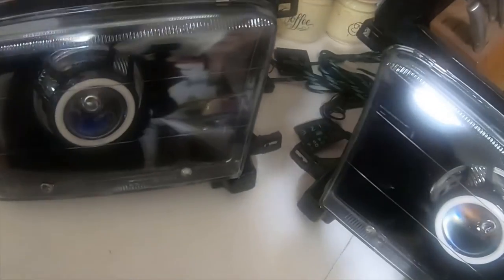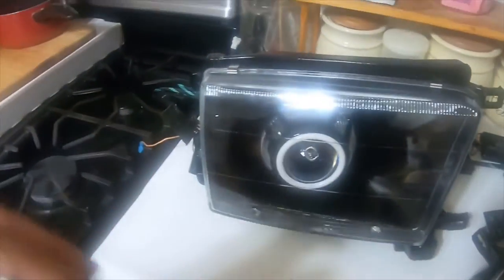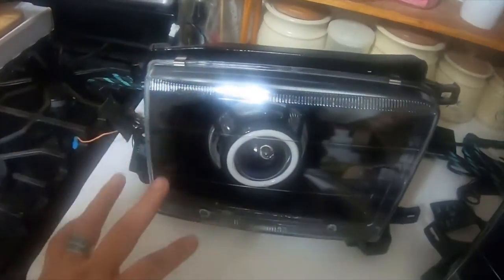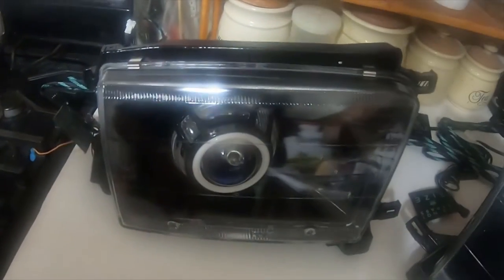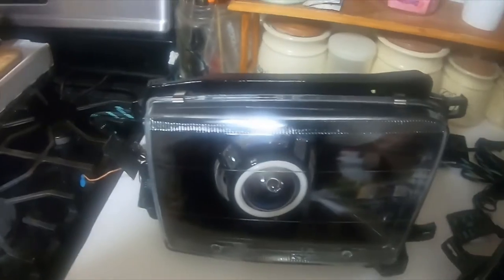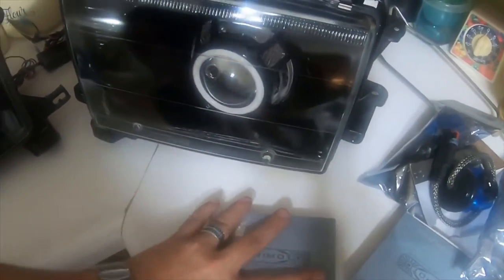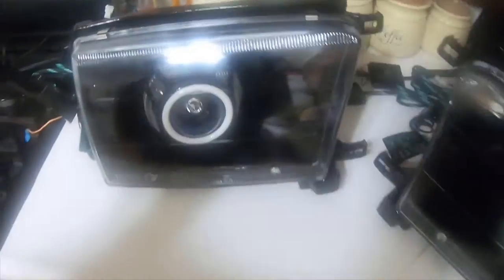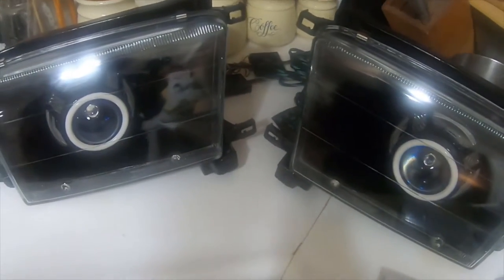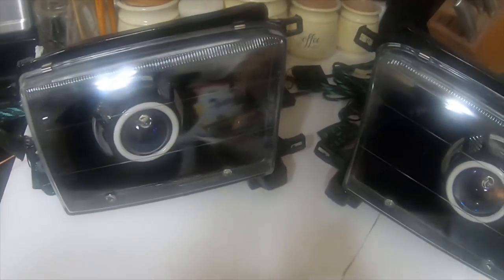The next video I'll have these sitting on the counter or on the floor, I'll plug them all in and show you each halo and change the colors, I'll show you the demon eyes and the rear halos and everything else. I just wanted to do a quick video to let you guys know this HID conversion will be done in the next few weeks. I'm still waiting on just the Bluetooth module that runs the halos so I can change the halo colors from my phone.